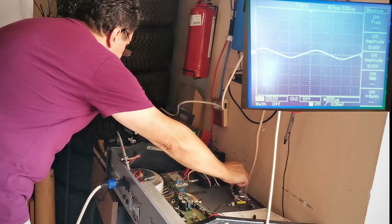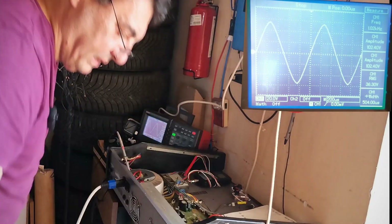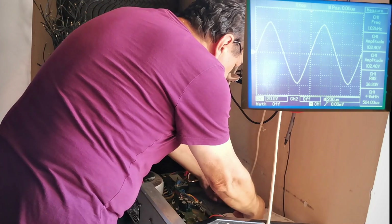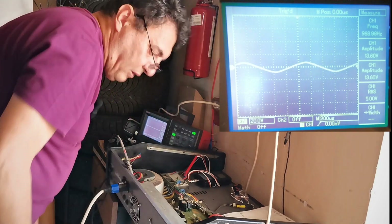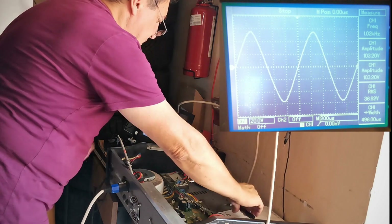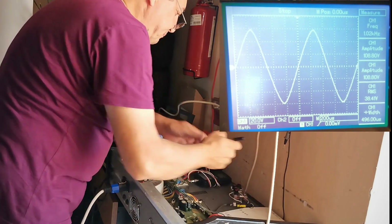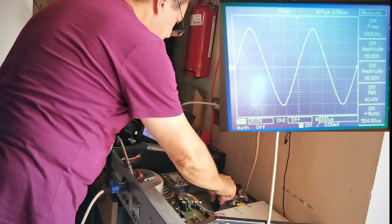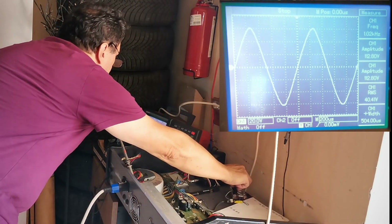Let's crank the volume. 36.3 volts — that's channel number one. Let's go to channel number two and do exactly the same. We switch the signal and move the oscilloscope probe to the other channel. Power on, crank the volume. 38.41 volts — 40.41 volts. Same story. Now let's change the frequency — let's go down to 100 Hz.